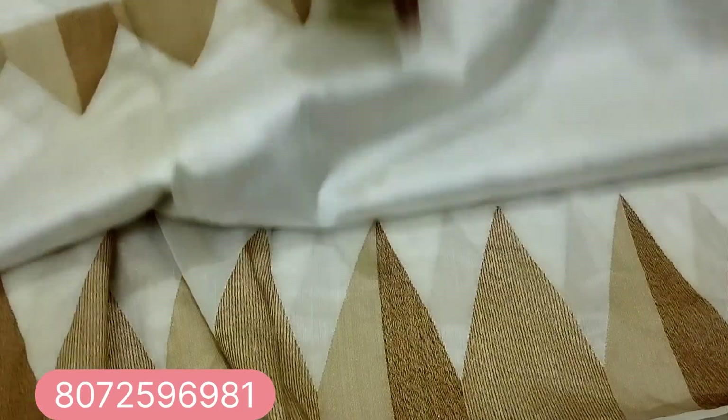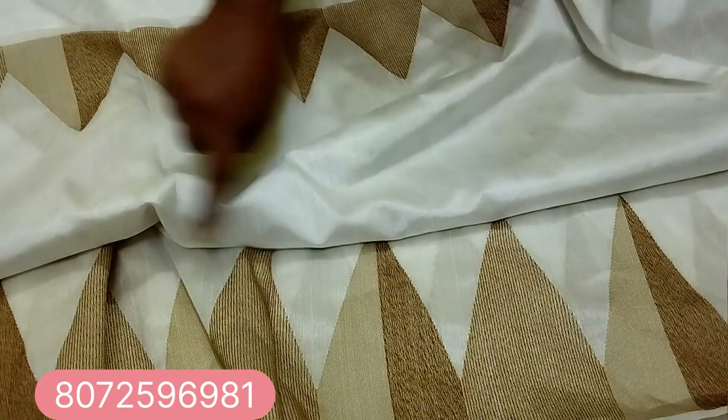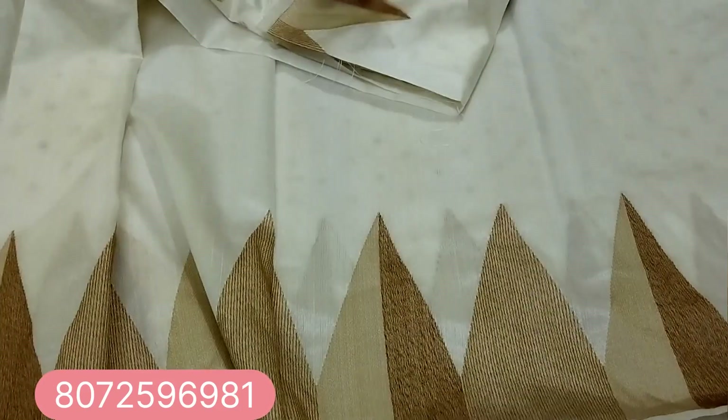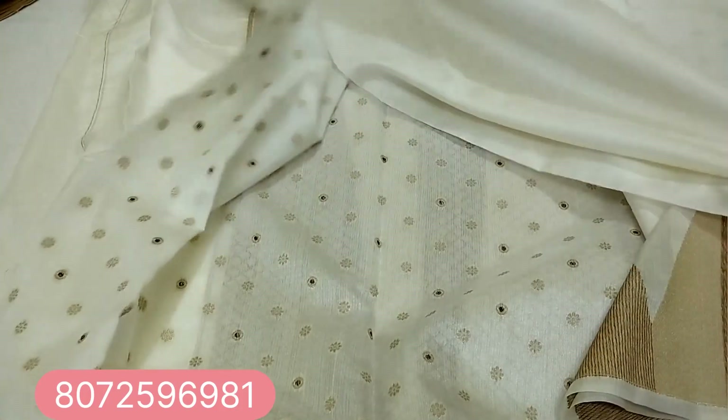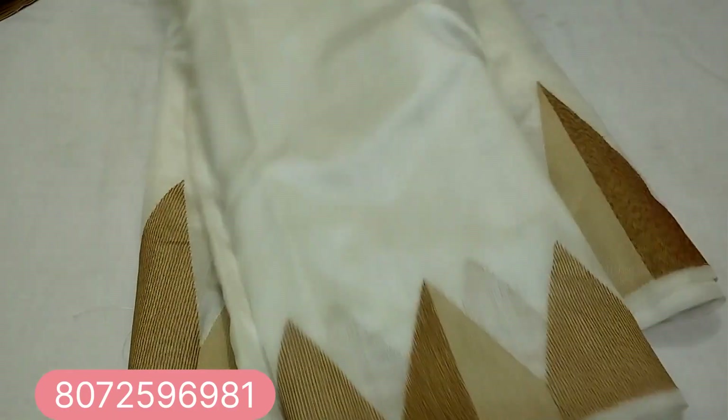This is a temple design in the front. Stripes in three shades. This is a blouse and pallu design.